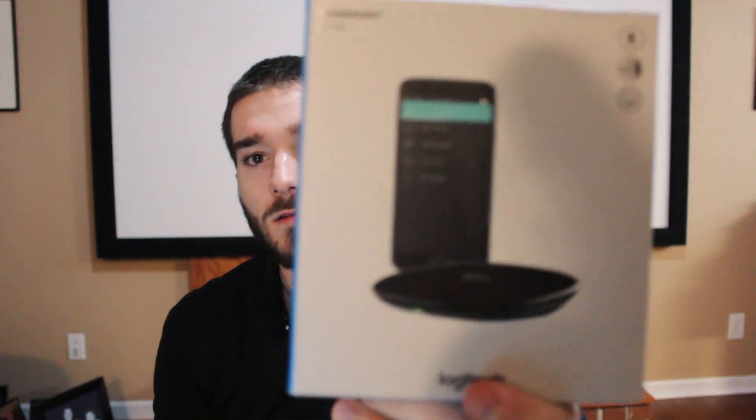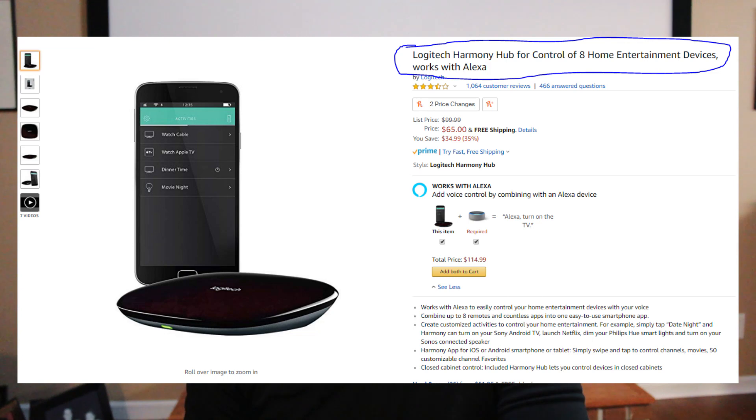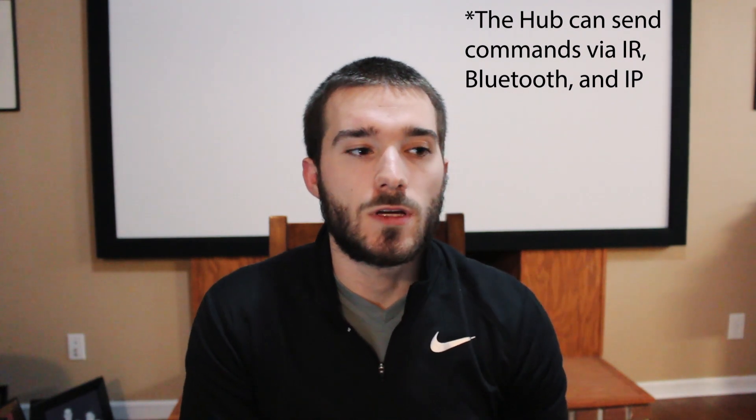Here's the box it comes in. It says it controls up to eight devices at a time — a TV, receiver, Fire TV, Apple TV, projector, all these different things — and it sends out IR commands. It also works with different smart home devices, like light bulbs and thermostats. It can control those as well, but I wouldn't suggest using it for that.